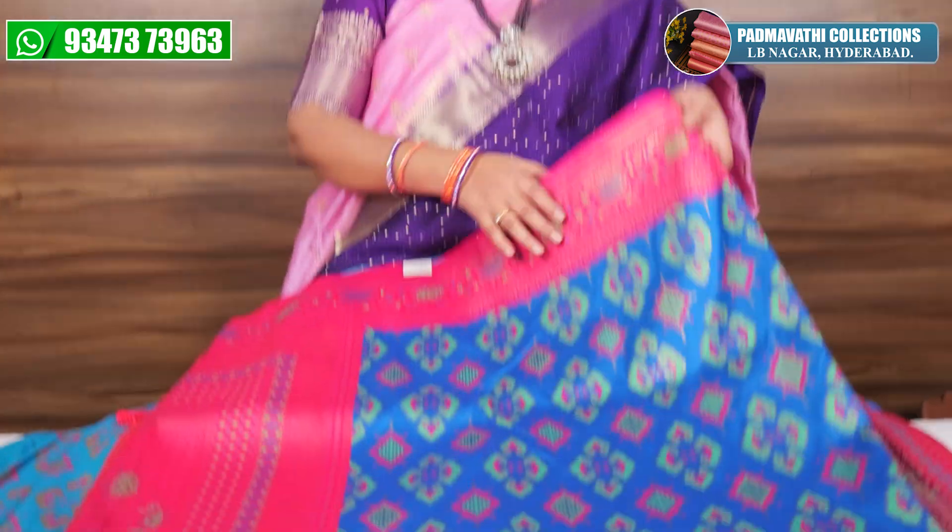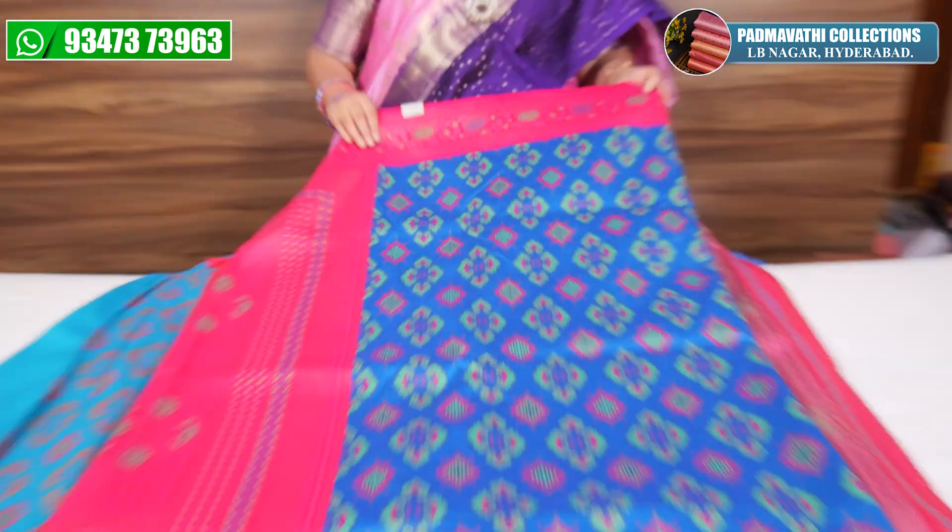Hi, welcome to Padmothi Collections. Today I will show you a different semi-patt style. I will show you how to make a very soft pattern.